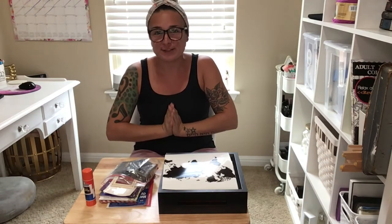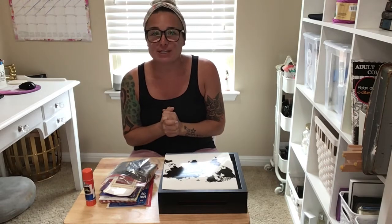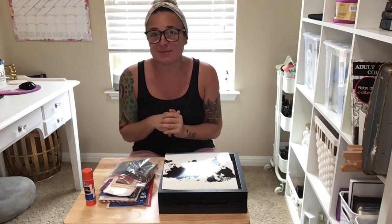Hi everyone, thank you so much for visiting my channel Lifestyle Vinehama. I'm so excited to have you here today. My special project today is all going to be about travel mementos and keepsakes.